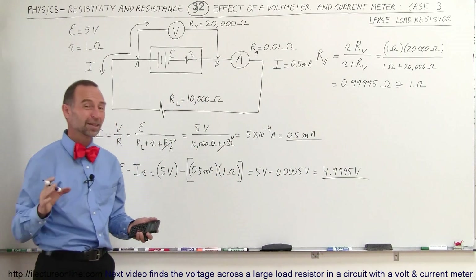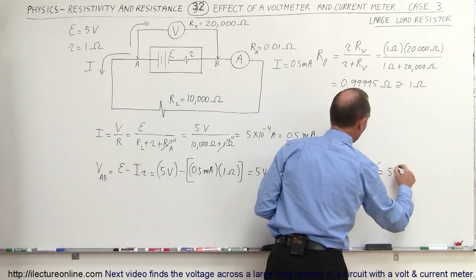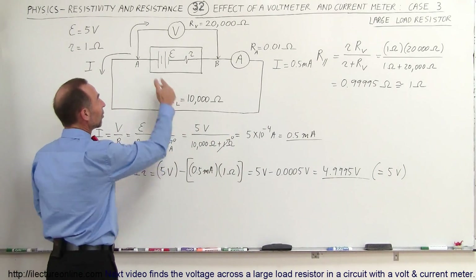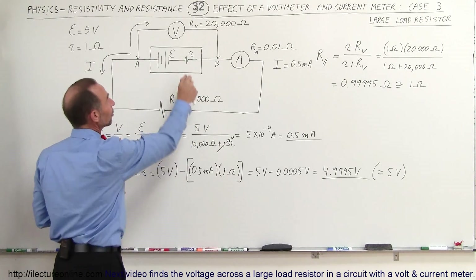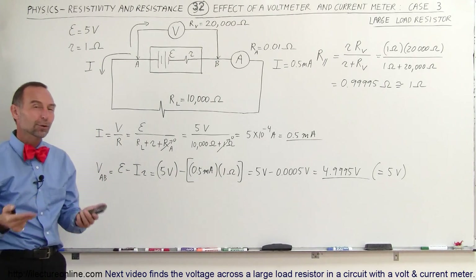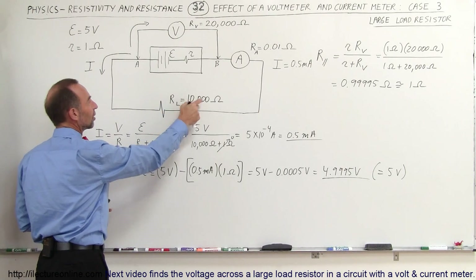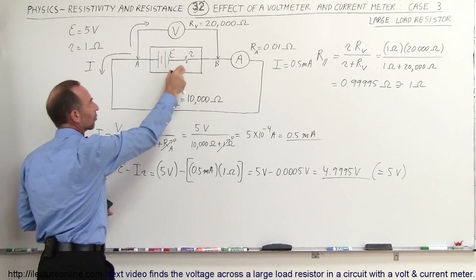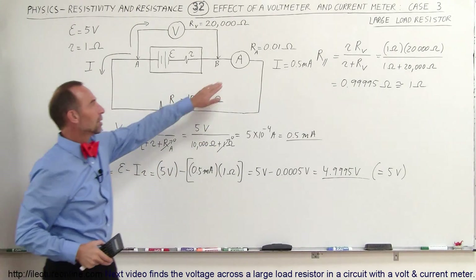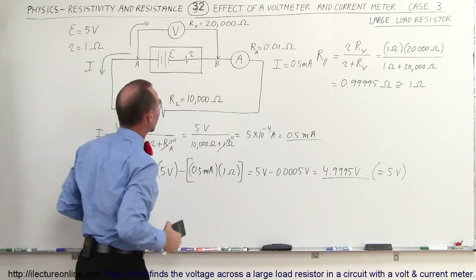The voltmeter is not going to be able to tell the difference between 5 volts and 4.9995 volts. In essence, you're going to see a 5-volt potential difference across the battery. With a large load resistance, the battery acts as if it's a 5-volt battery, because the internal resistance drop is virtually insignificant. The voltage drop across the current meter is virtually zero as well, the current meter will read the accurate current, and the voltmeter will read an accurate voltage.